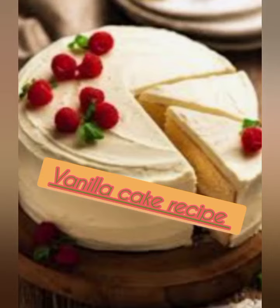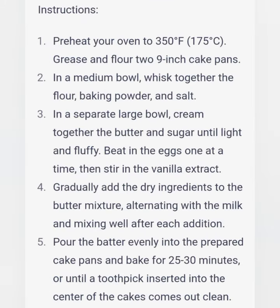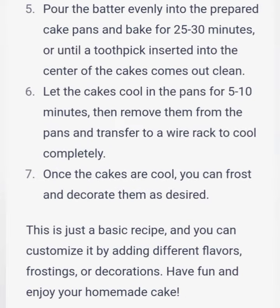Here's a basic recipe for making a simple vanilla cake. Ingredients: 2 cups all-purpose flour, 2 teaspoons baking powder, 1/2 teaspoon salt, 1/2 cup unsalted butter softened.